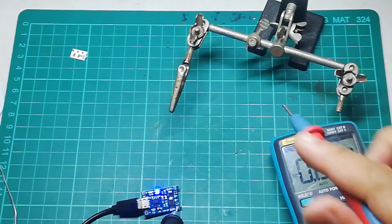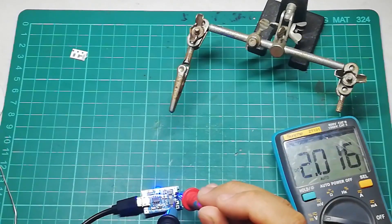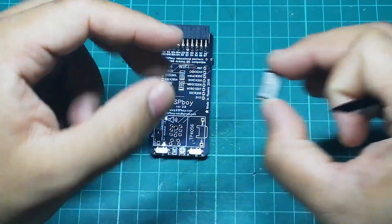If you receive any unexpected values, double-check your connections. The next step is to install our speaker.